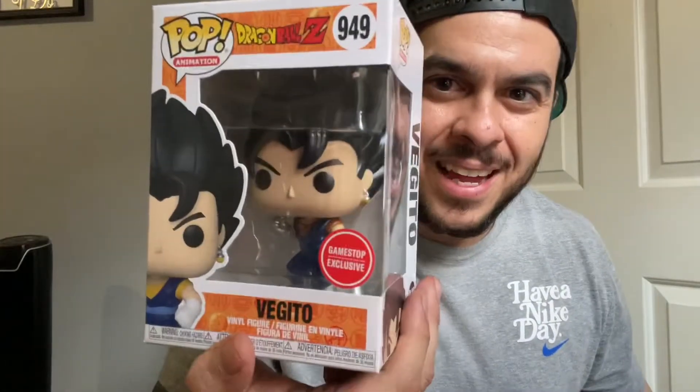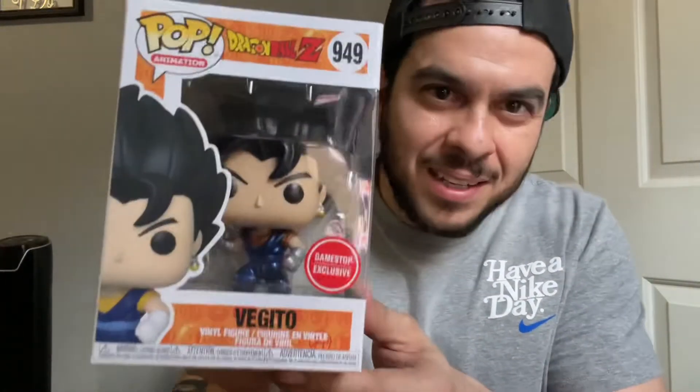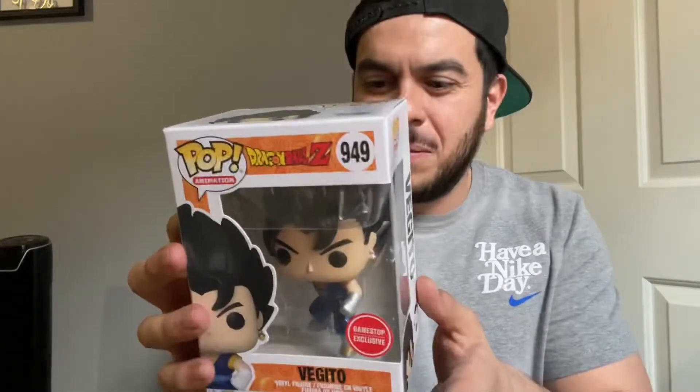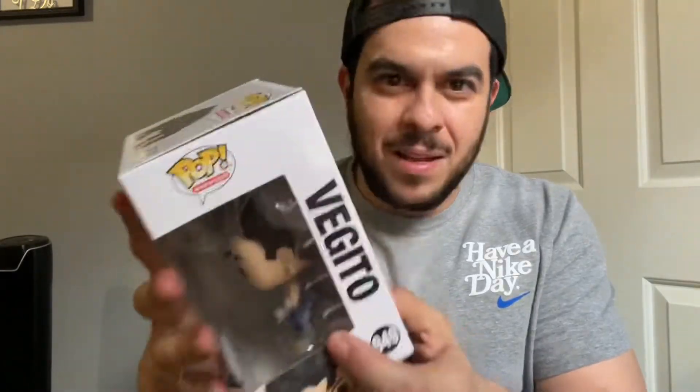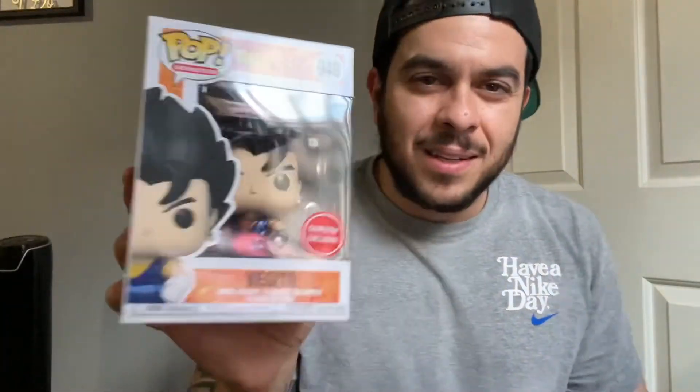Oh damn, look at that — that is really dope! Look at the metallic, you can already see it. Hell yeah, I'm so excited for this one. There's a nice wave in the back too. I had this one canceled on me and it was originally just delayed.